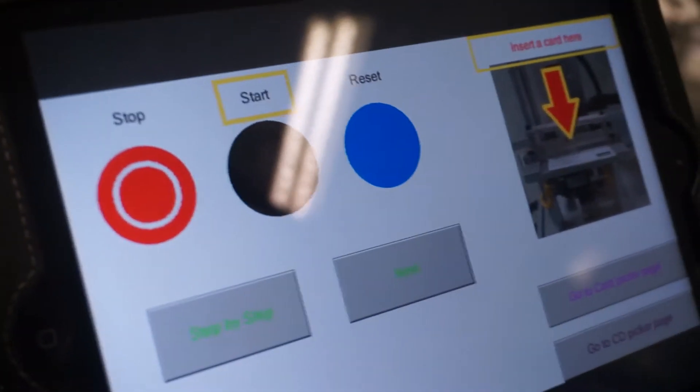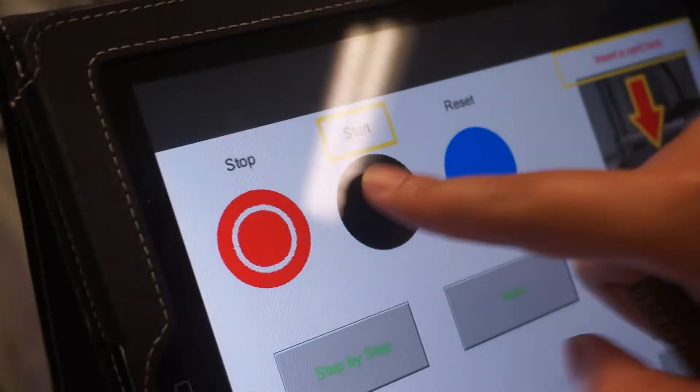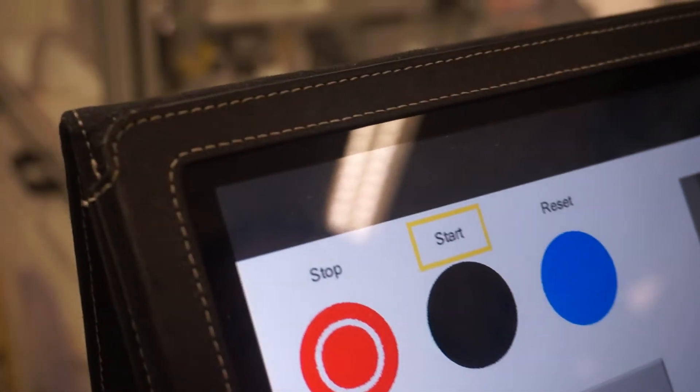The start button is now blinking, indicating the user to push it. Now we put the machine on a step-by-step mode.